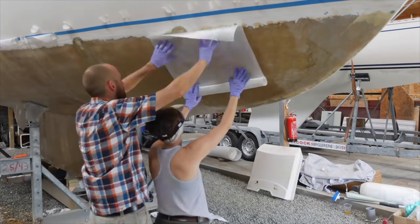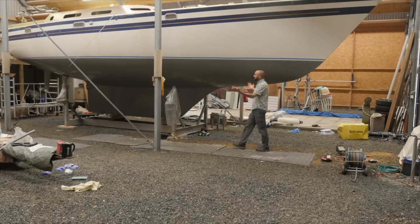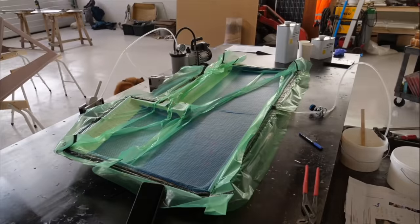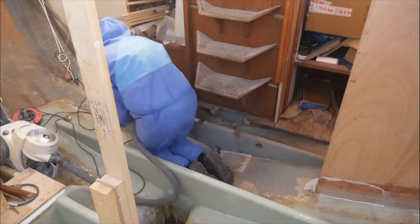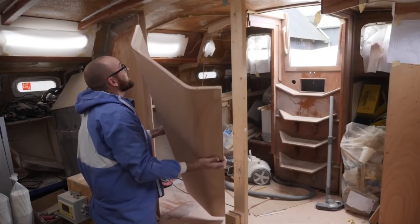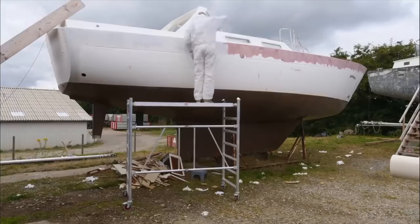I've spent the last five years doing a somewhat extensive refit on my 1987 Warrior 38 named Athena. That involved all kinds of fun stuff like building a new rudder using vacuum infusion, gutting most of the interior to make structural repairs, and then subsequently rebuilding most of the interior. I also rebuilt the entire deck and painted the top sides.